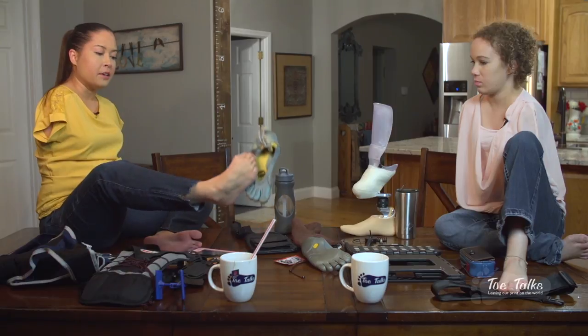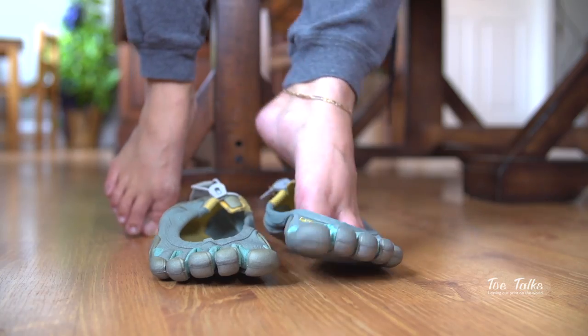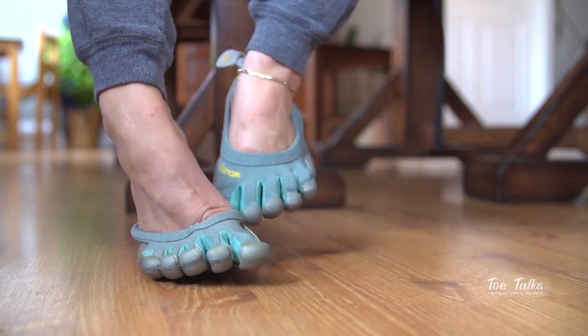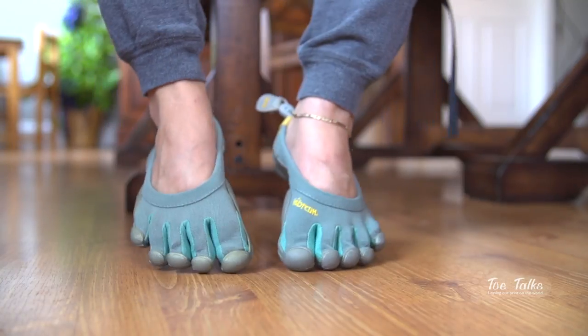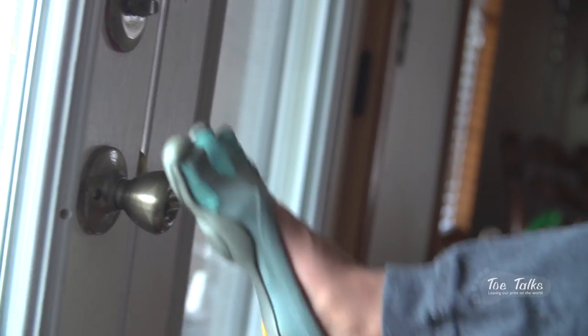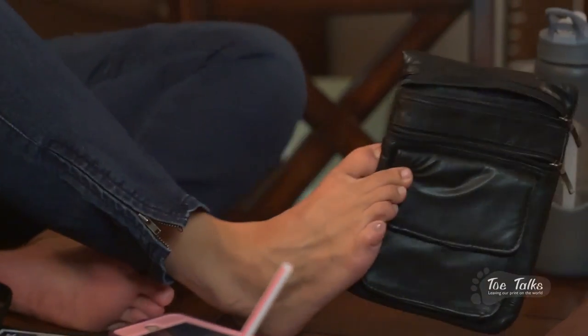Vibrams are amazing in the sense that they have individual spots for your toes, so I feel like I'm somewhat barefoot. You can't move your toes as easily as if you were barefoot, but it's the closest thing to being barefoot while still protecting your feet.